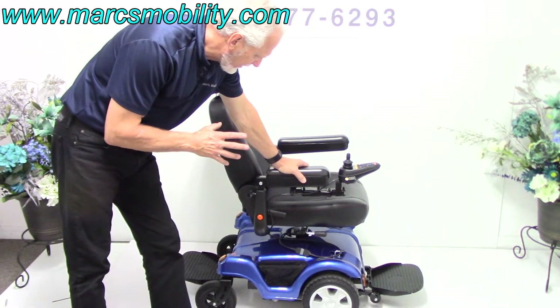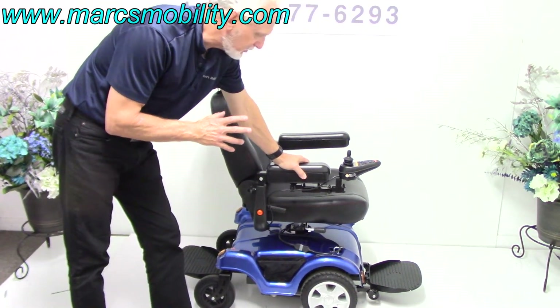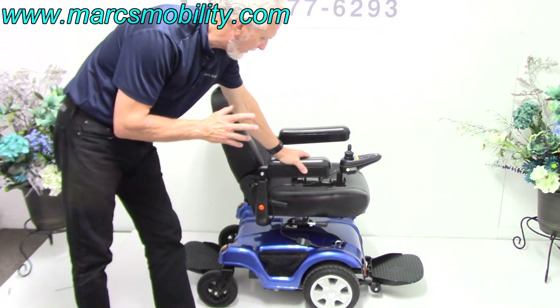This is a Meritz P312 Dueler power chair.